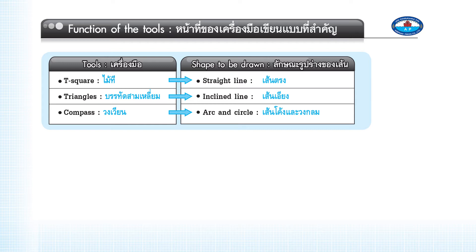Function of the tools: The T-square is used to draw straight lines. Triangles are used to draw inclined lines. The compass is used to draw arcs and circles.